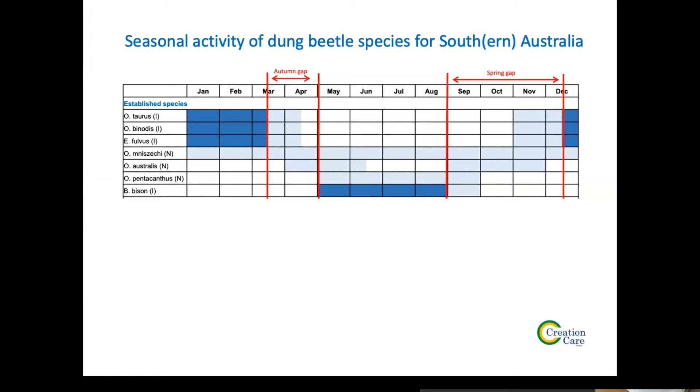The black and blue hatching shows the prominent activity period; the light shading shows the minor activity period. In the spring area there's a little bit of activity from two native species, Minzekii and Australis, but mostly they work sheep dung. Native species are more adapted to dry pellets of roos and wallabies. Minzekii will work cow dung a little bit. Basically, apart from minor native species activity, we haven't got anything of significance for that spring period at Catalong.